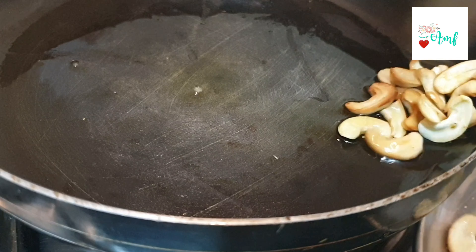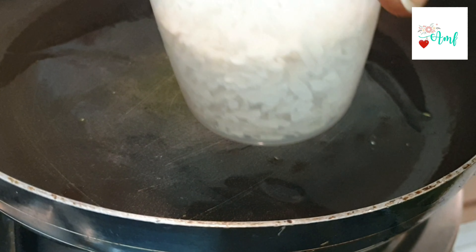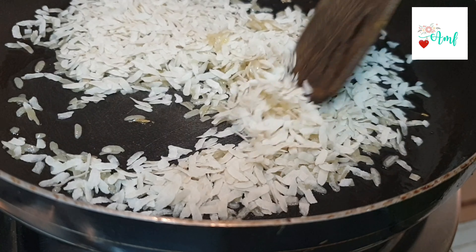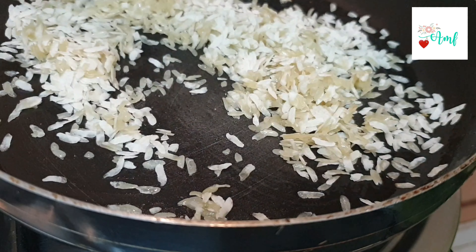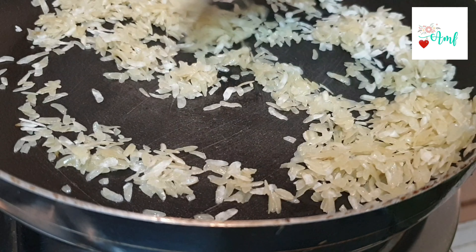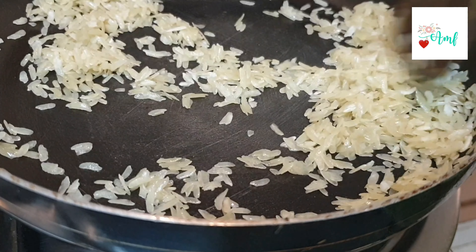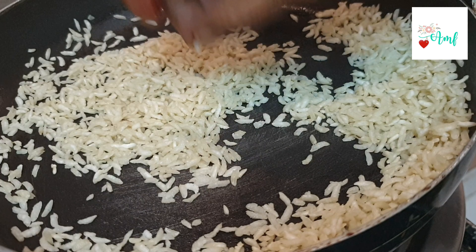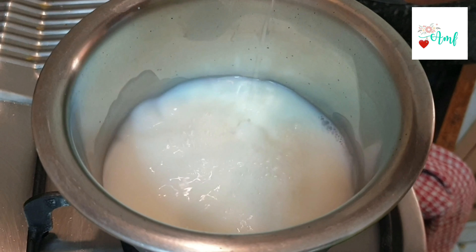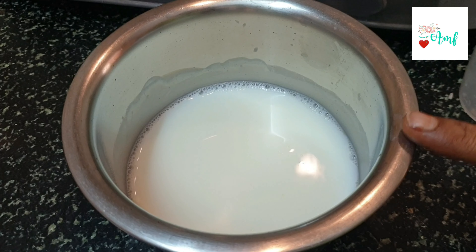In this pan, we will put 1 to 2 cups. We will put it on low flame and cook it for 3 to 5 minutes on low flame.